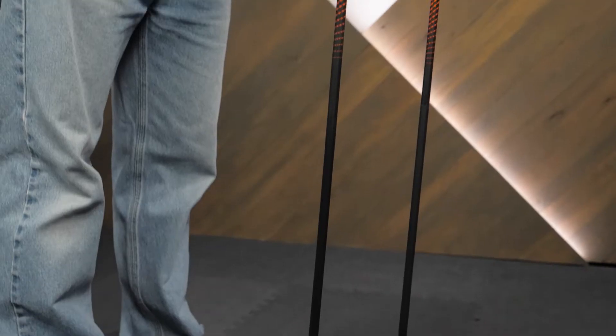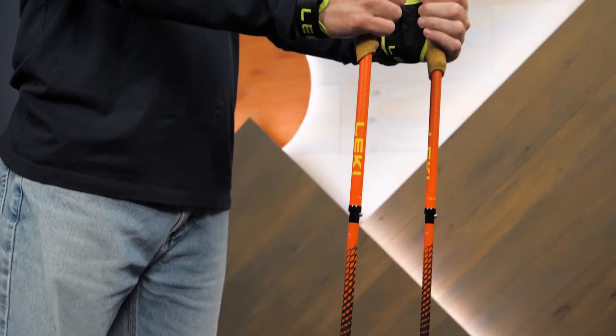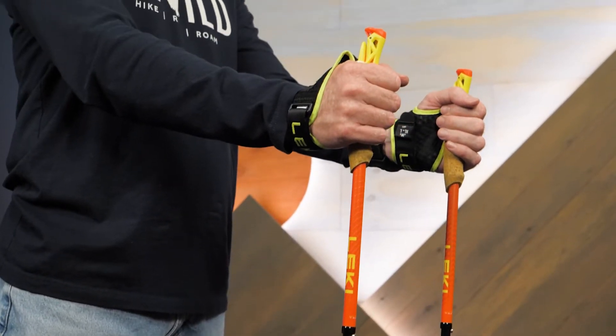Hi folks, I'm Troy, we're at Wild, and these are the Leki UltraTrail FX1 Superlight Trekking Poles. Coming in at less than 10 ounces, these carbon fiber poles are a great lightweight option for trail runners.